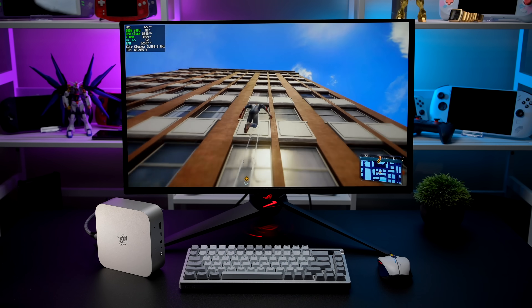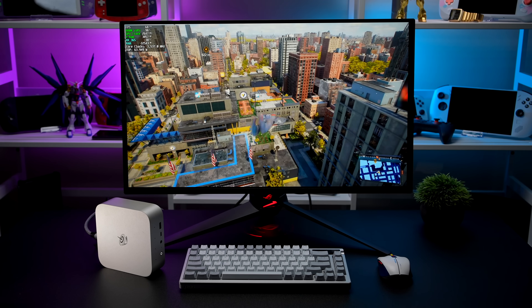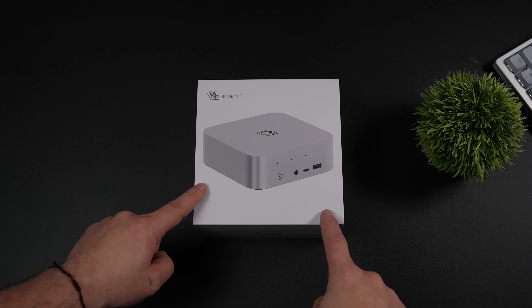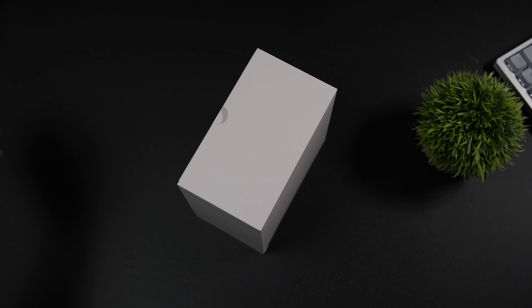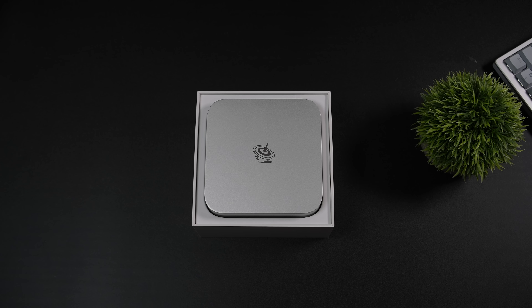In this video, we're going to be taking a look at an all-new Pro Mini PC that has enough power to basically play any AAA game on the market. This thing is coming in at a very small form factor, and all this performance really comes down to the APU they opted to use — the AMD Ryzen AI9 365. This is the Beelink SER9 Pro 365. A few months ago on the channel, we took a look at the higher-end variant, the HX370.